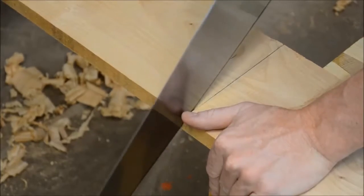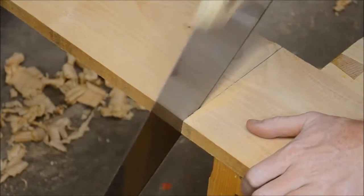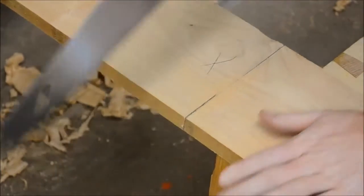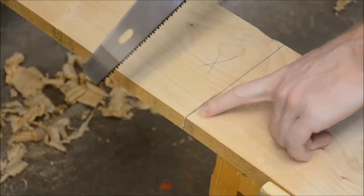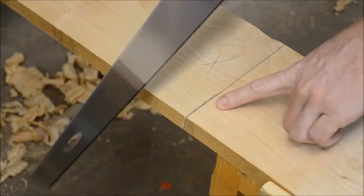I am still cutting just slightly proud of my line, because it's always better to keep that line. If that line disappears, you lose your frame of reference.